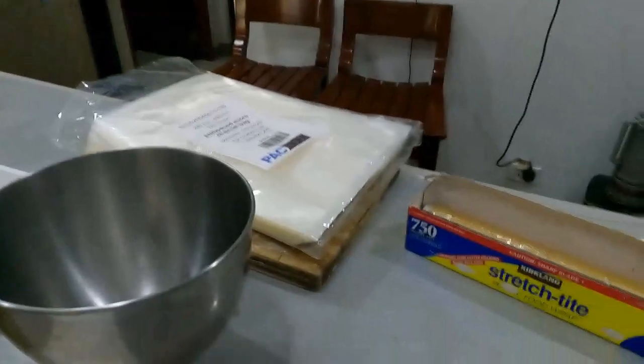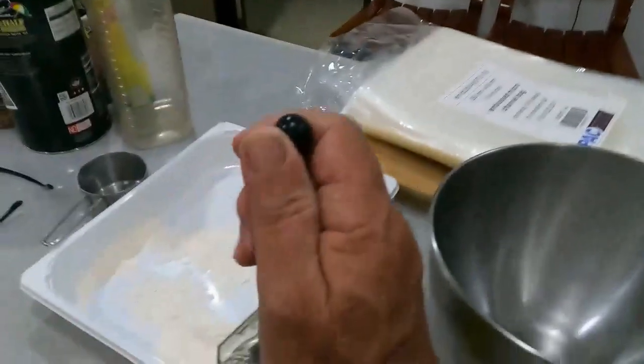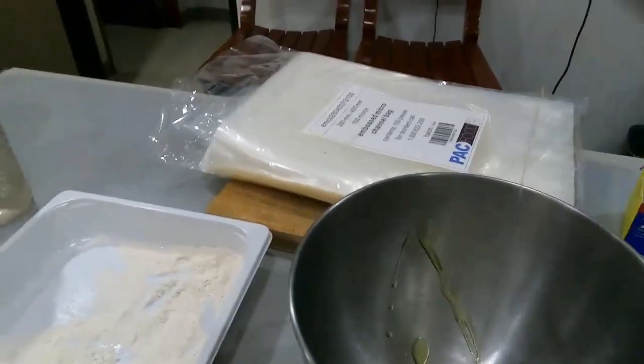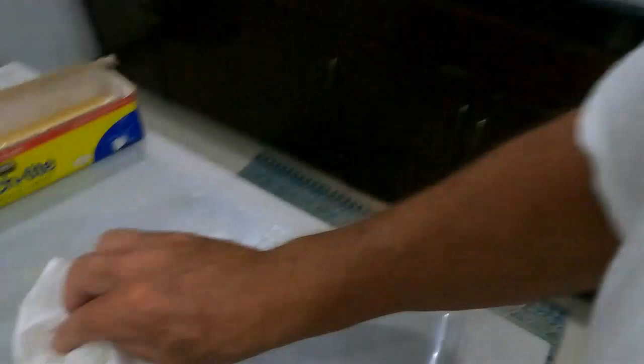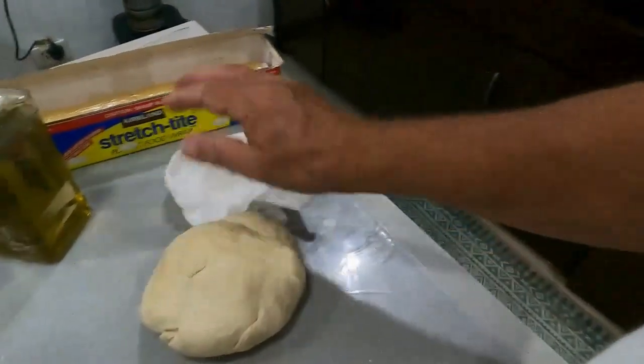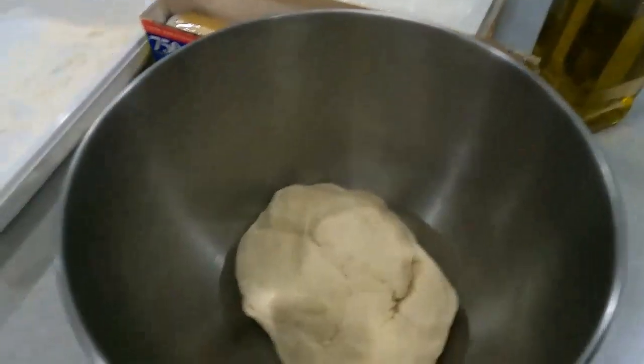Alright guys, we've turned it out — it's nice and elastic, absolutely lovely. A little bit of oil again — nothing like a good bit of virgin olive oil in there. Spread it around, always making sure it coats the sides. With the leftover oil on the side, just pat it on top, then covered in plastic and we'll see how that rises.